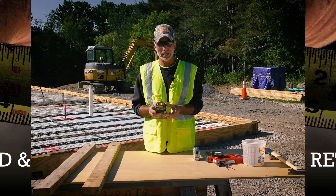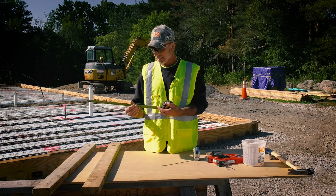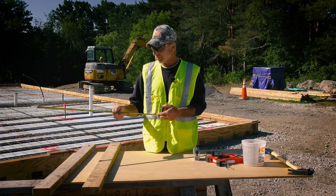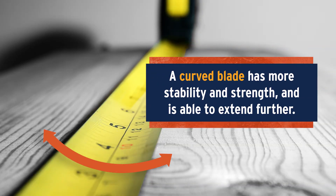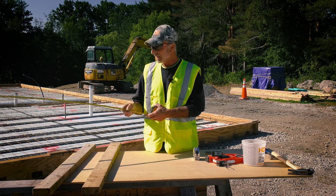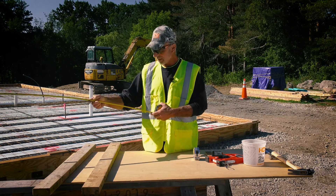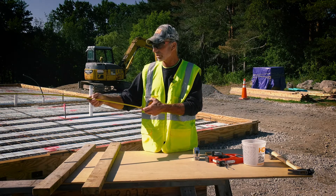Another thing to consider when choosing a tape measure is the size and stiffness of the blade. This one in particular has a slight curve to it, which gives it stability and strength when you want to extend the tape out further by yourself to get a measurement. We're almost out to 11 feet and it's still fairly straight where you can get a good measurement.